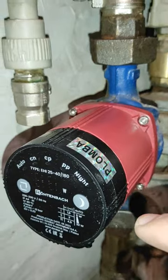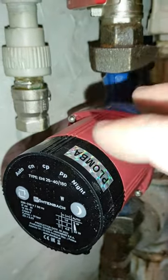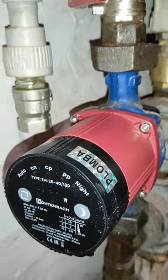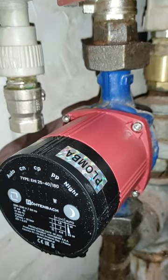The pump is now in place and I will fill the system with liquid. We'll test if it leaks anywhere, and then I will test how it works.